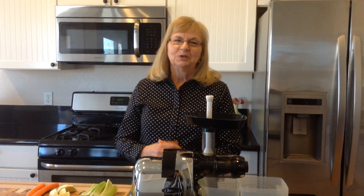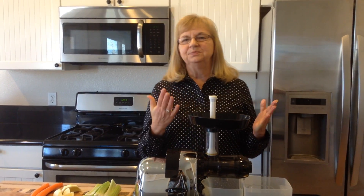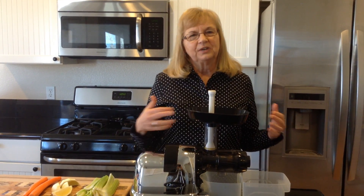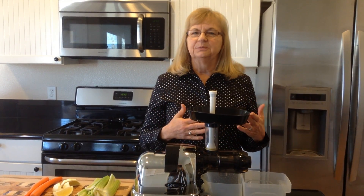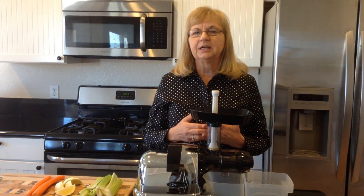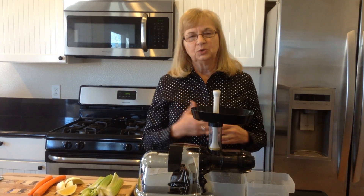Hello, Georgia here with Magic of Juicing, and welcome to my kitchen. Today I'd like to share a drink for fighting infections, and you need just three simple ingredients for this: six stalks of celery, two lemons, and two large carrots.